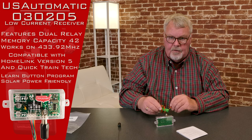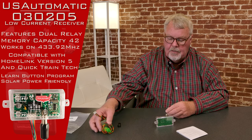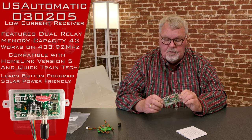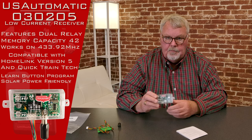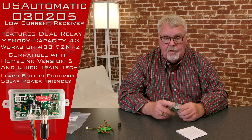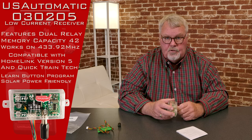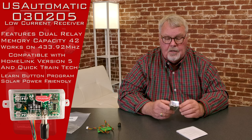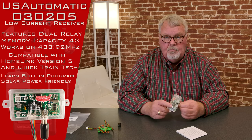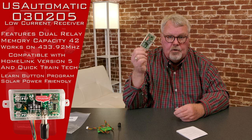The importance of it being a low current receiver is that this is energized all the time, meaning it requires electricity to it all the time. On the U.S. Automatic gate openers, they operate off of a 12-volt battery, and you can either have a charger charging that or you can have a photo cell charging it. In the situation where you've got a photo cell charging it — particularly in mid-winter where there isn't a lot of daylight — you want to use the smallest amount of electricity that you can all the time. So this has a very low current draw to it.